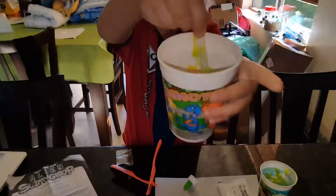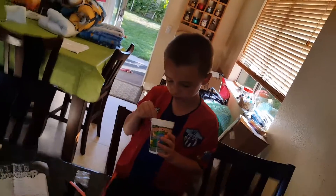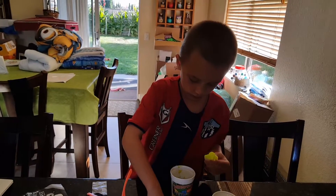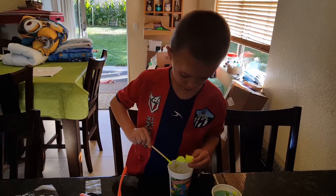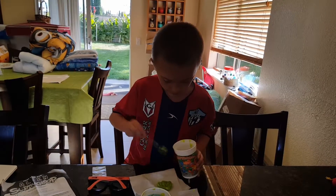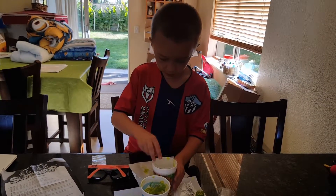Is this enough? Get it closer. Is it enough, Dad? One more would be enough. I think we need to add more of this. Okay, so I got the spoon out. I'm going to carefully put this on. Now we're going to wait a minute for it to dry.